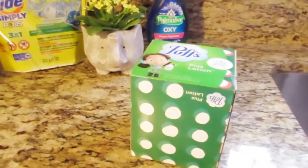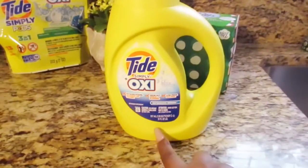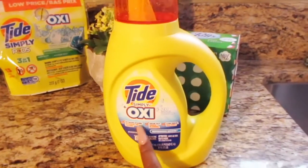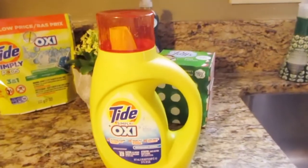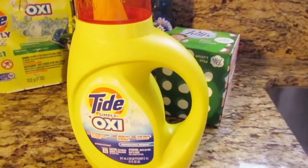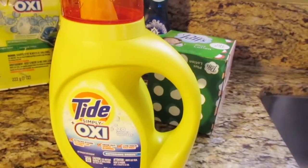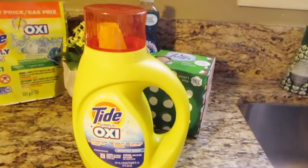The next item is the Tide Simply Oxy — a 31 fluid ounce liquid. It attacks stains, fights odor, at a low price, and does 20 loads. Most of the time I dilute it with a little water, so I can get maybe 22 loads out of it since the product is a little thick. I thought I had a digital coupon for this one, but it turns out I didn't.